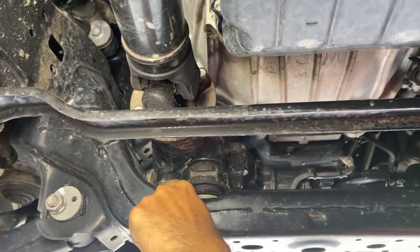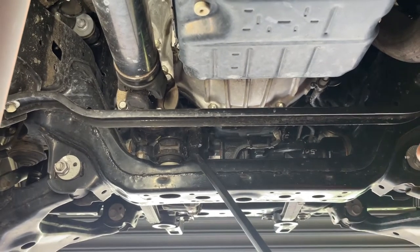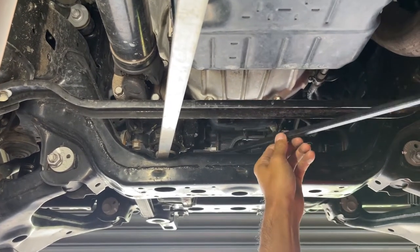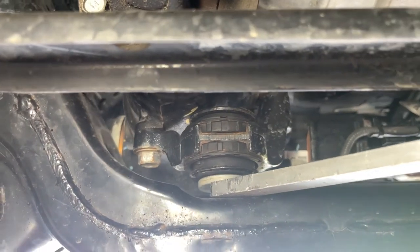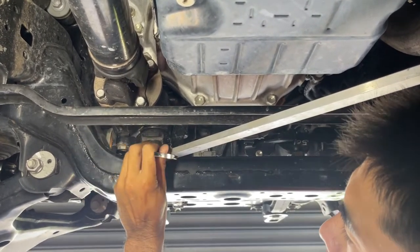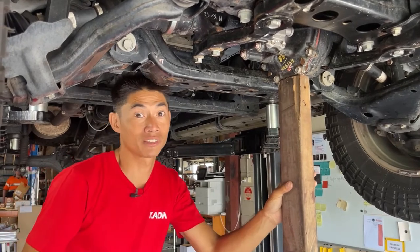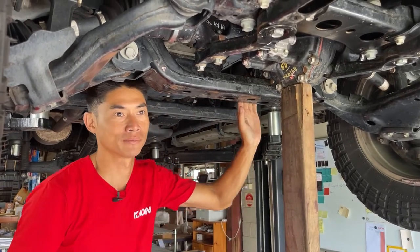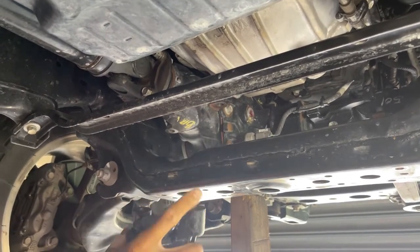What we want to do to access this bolt here is jack up the bracket so we can wedge something in there to give us better access. We've got a bit of timber on a jack. If you're doing this under the car, just use a trolley jack to lift up the diff. We're going to lift up the diff and remove the rear bracket.